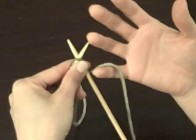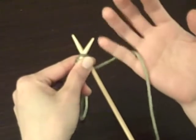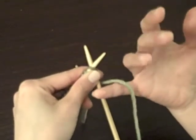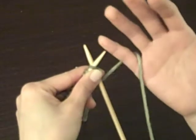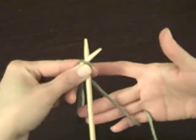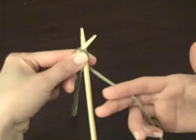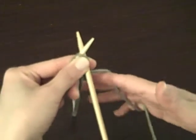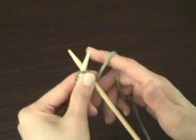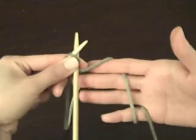You're going to hold the yarn in your hand. This is the English method, which is a common way they do it in the United States. You wrap your pinky around the yarn, then put your three fingers here, and then put it through your first finger and second finger, like that. This is going to control the yarn as you knit. It'll take some getting used to.